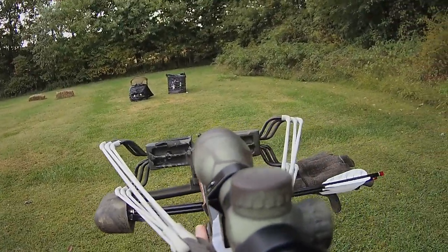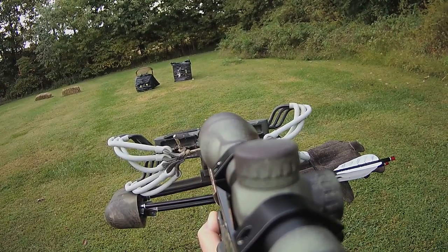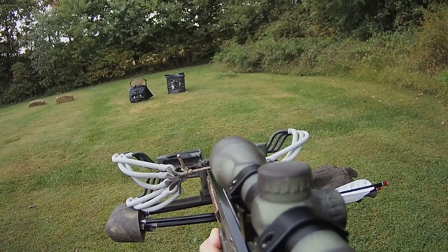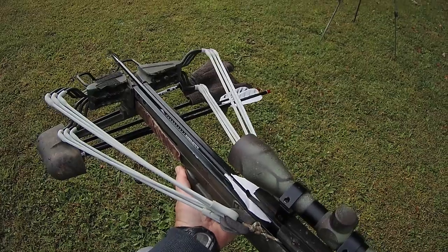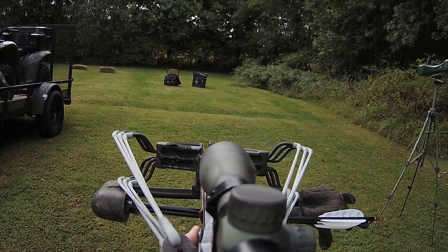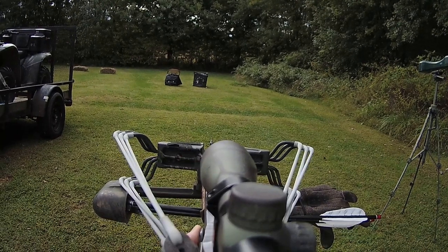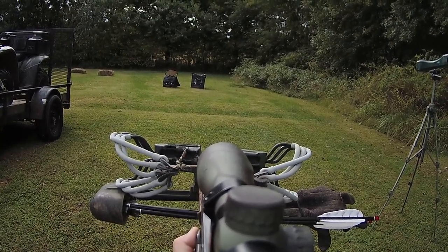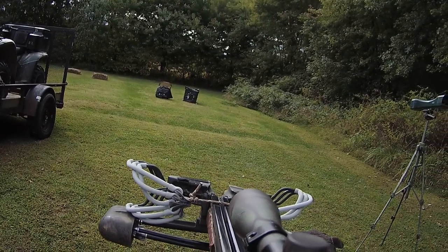Zeroing in at 15 yards — there you go, that punched the yellow out. Let's go back to 20 yards and see what the drop is. Perfect — drops about 3 to 4 inches.